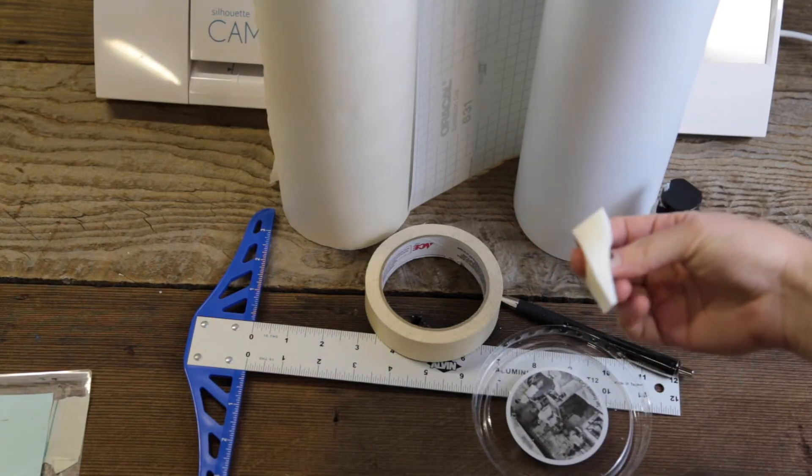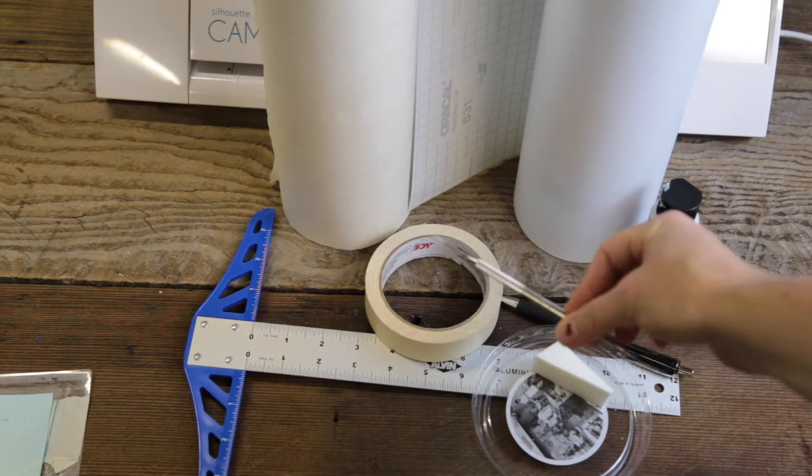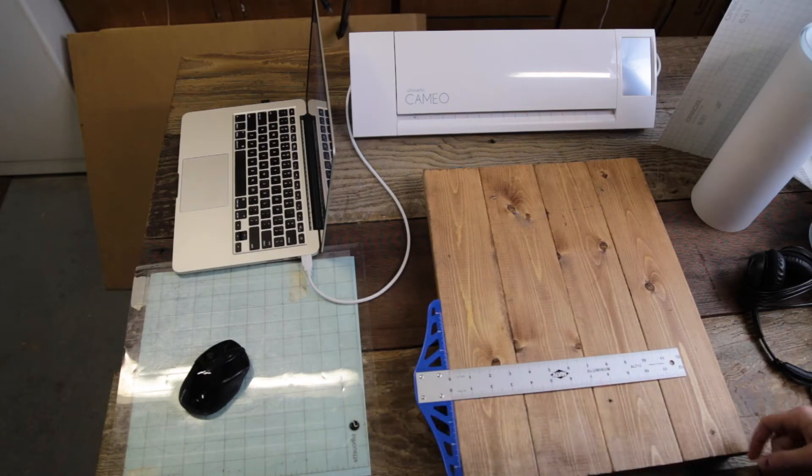I use a makeup sponge to paint my sign, and a dental pick to weed my vinyl. Use your squeegee when applying your vinyl, and you'll also need green paint.